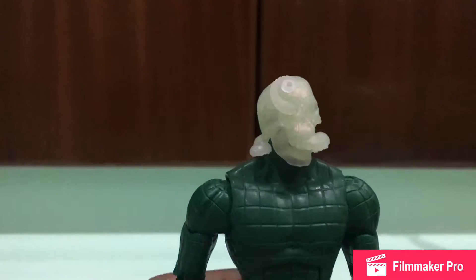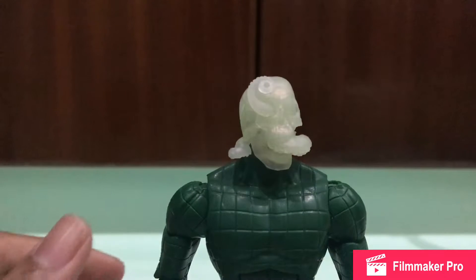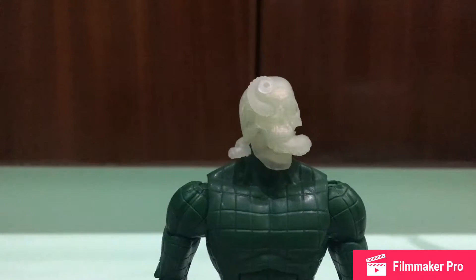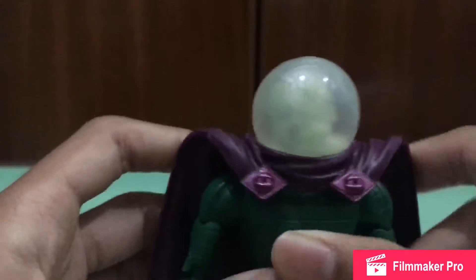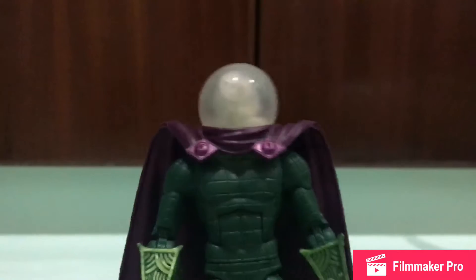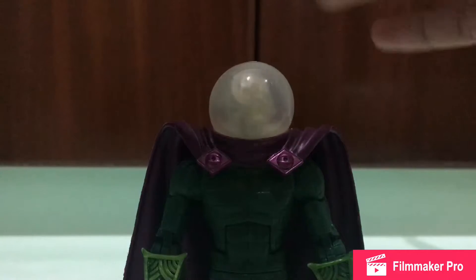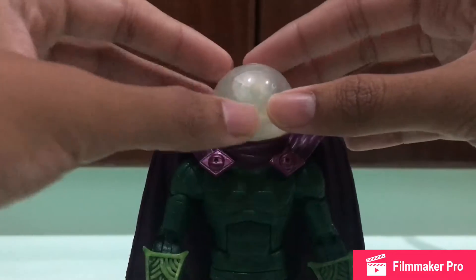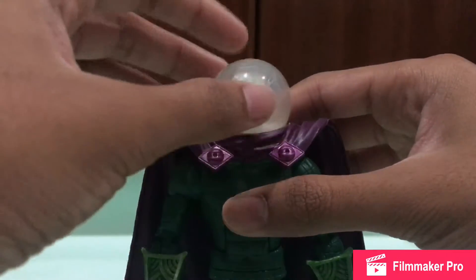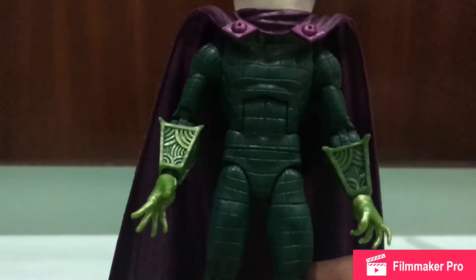This is the white head variant — it's pretty much scary looking. I don't think we ever see Mysterio's head inside the comics like this. You can see the head pretty clearly through the helmet, which I wish had a bit more opacity on this fishbowl-type helmet to make the head less visible.